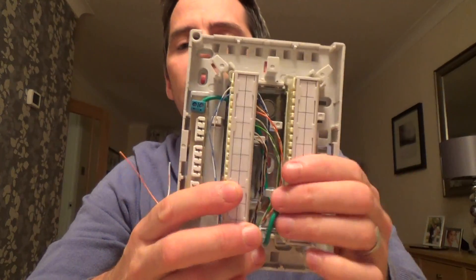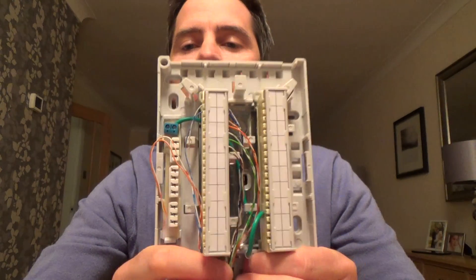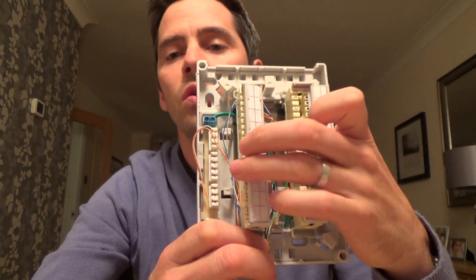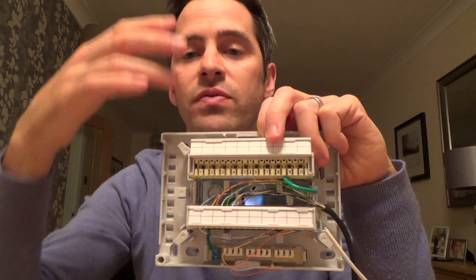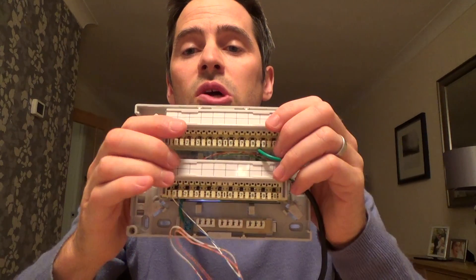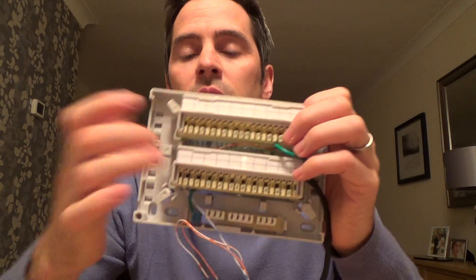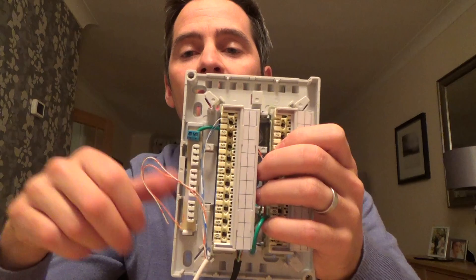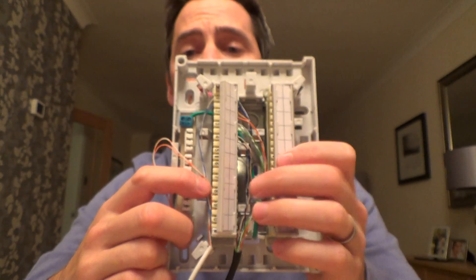This is often called a DP, so if you go into a building and need to know where the telephones are, you'd ask the building manager where the DP is. This is a 20-pair. You can also get bigger Boxcons — a 301 which is normally on its side and would have five strips, giving you a 50-pair. You can also get a 100-pair as well. For a block of 10 flats, each flat can have two lines per flat, so a 20-pair would suffice.